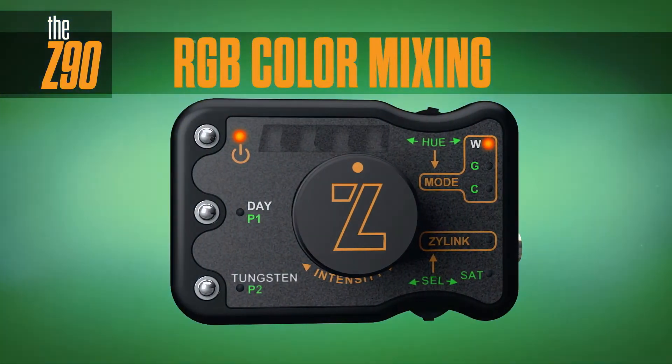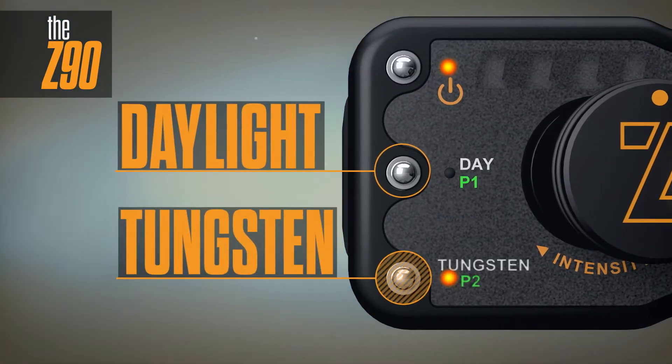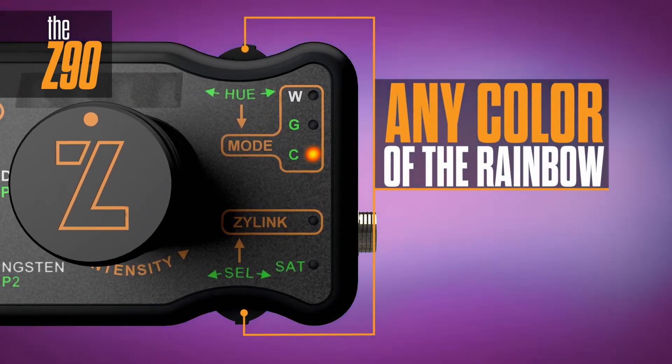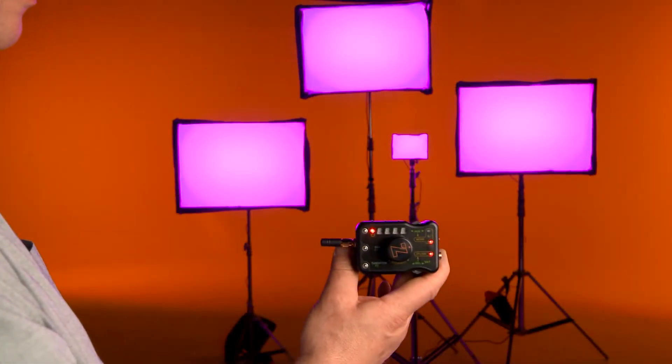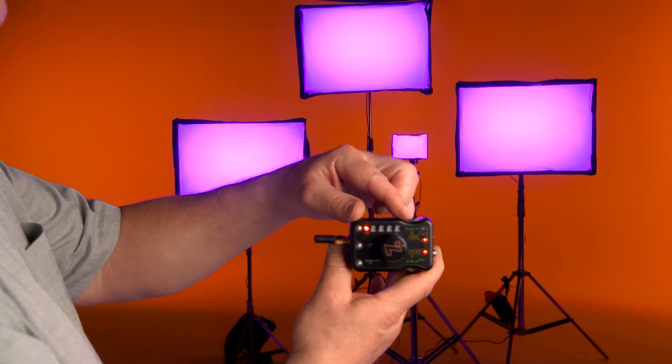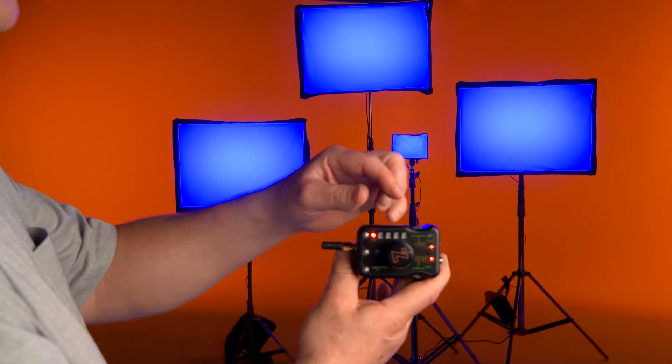Xylink technology allows you to wirelessly link together multiple Xylites, creating an LED source as large as you need. All Xylites can work in conjunction or in unison with other Xylite models. Fixtures that are linked together act in concert as though they were one unified LED source, with adjustments made on one light changing all the lights in the group.